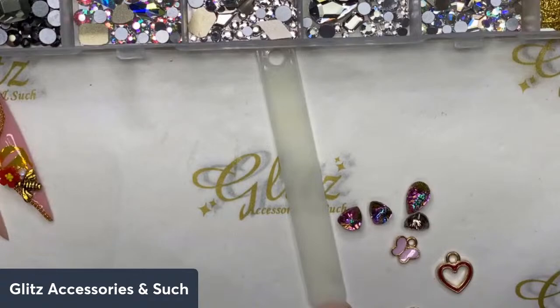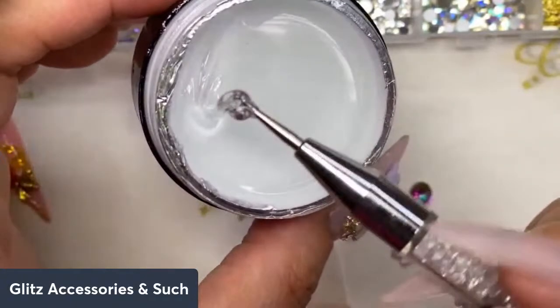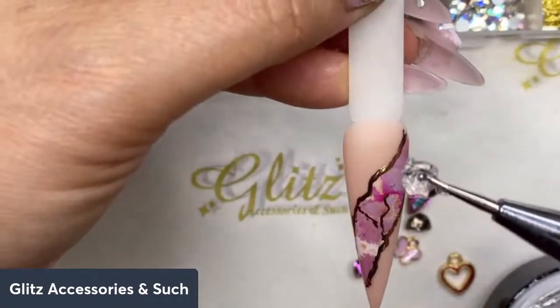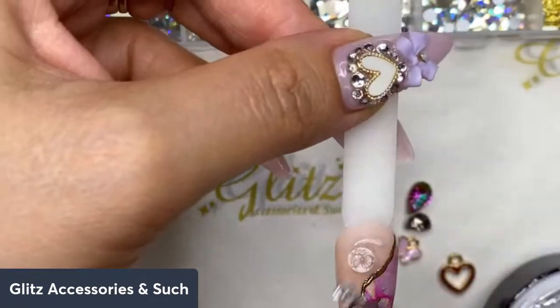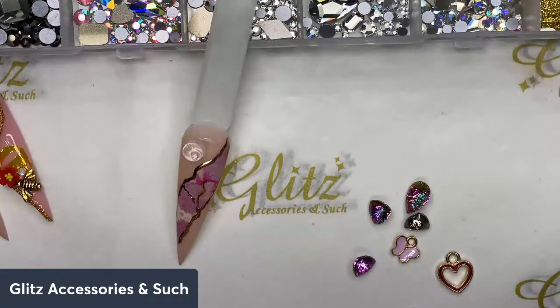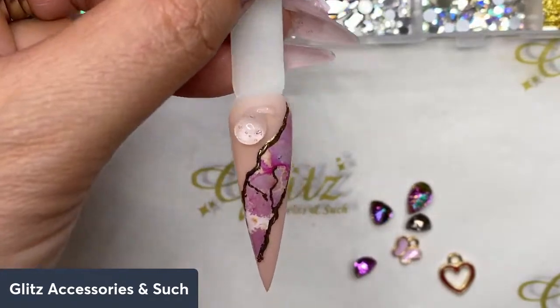First thing first, we're going to use the condensed glue gels — this is going to be like triple thick. I'm going to use the crystal picker; I'd suggest using crystal picker because this is a big, thick crystal glue gel, which is condensed glue gel. Make sure you give it a quick dot about the same size as your crystals. This extra thick formula comes with the exclusive limited edition kits — I'm so excited, a lot of you are really going to enjoy this kit.